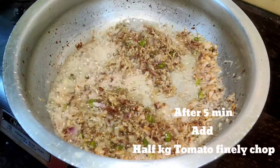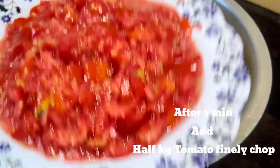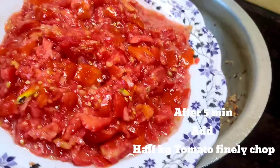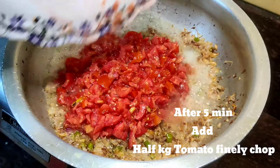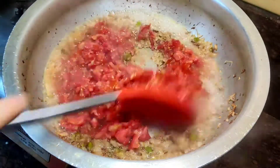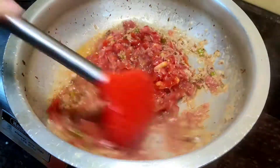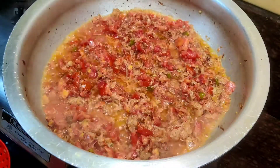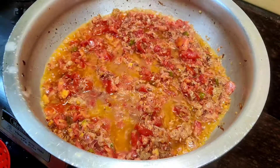After the raw smell goes, I am adding tomatoes. I have chopped the tomatoes in a chopper machine. Tomatoes are half a kg. Gas is on high flame and I will mix it well.